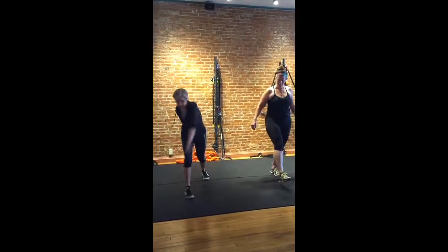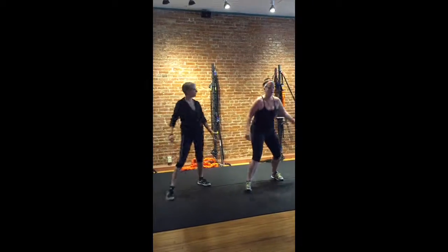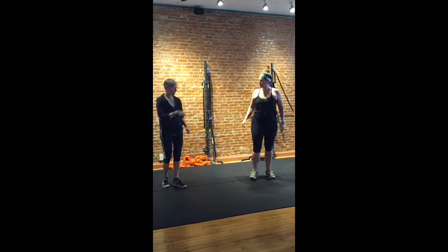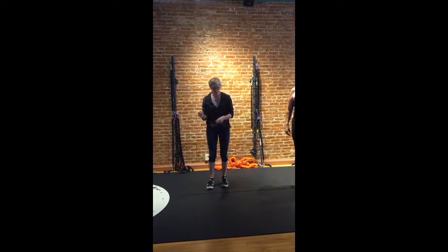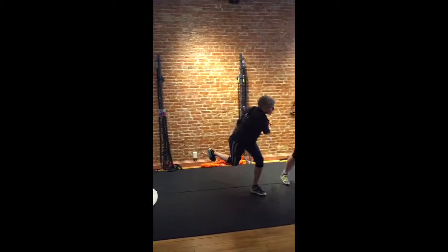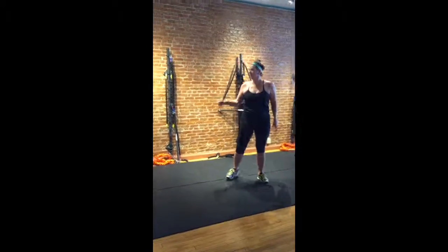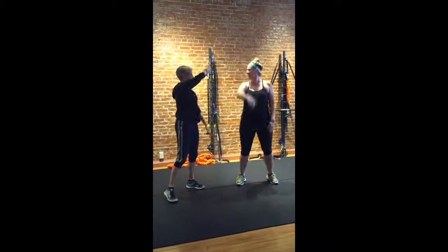And then you'll do the same thing on the other side. The figure eights are going with that — going down. Just get the body up and moving. Thank you.